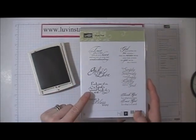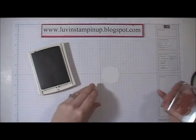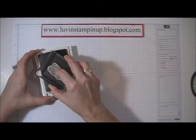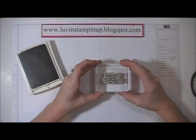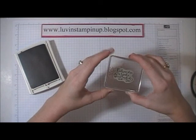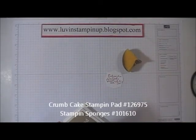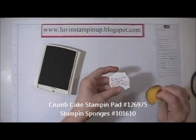The one I'm using today is "Each one of us is God's special work of art." I'm using that because I'm going to be giving one of these to each of my downline — that's really how I feel, that we're all God's special work of art. So it's just stamping that sentiment in the middle. Then I'm going to take a sponge with Crumb Cake ink and sponge the edges.